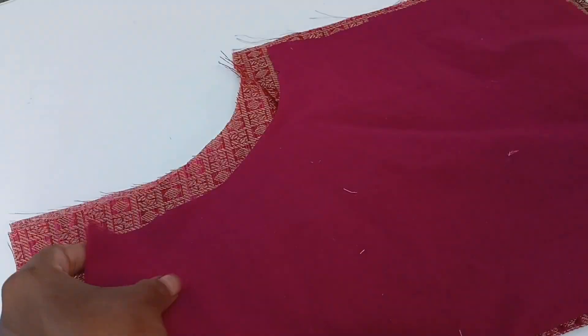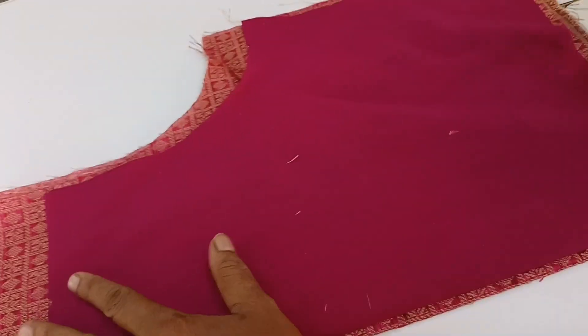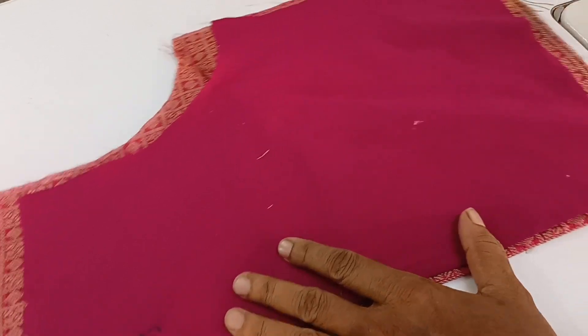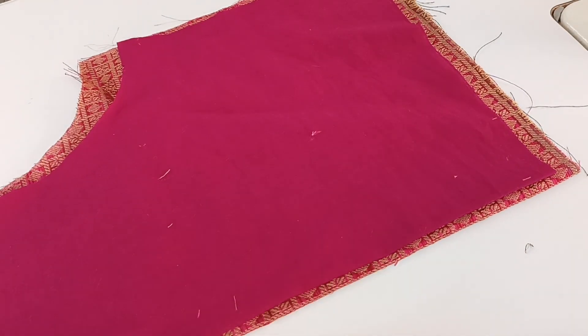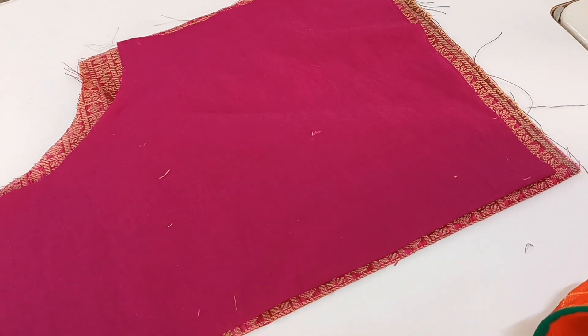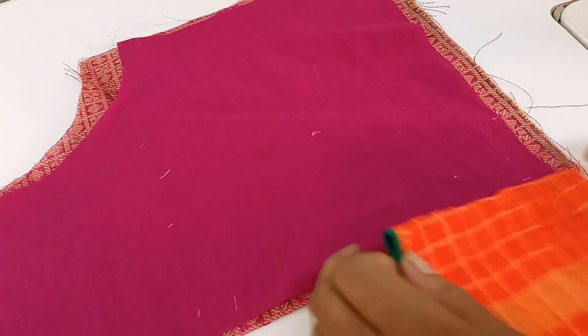We are on the band side. We will retake the black line. We will also remove the pink. We will be loose here. Now the back side is located. The pin is made.